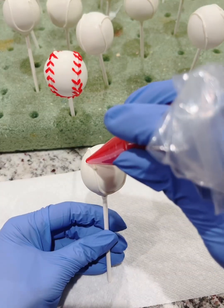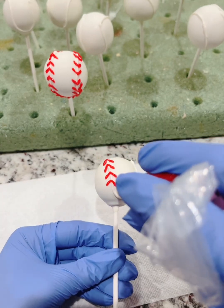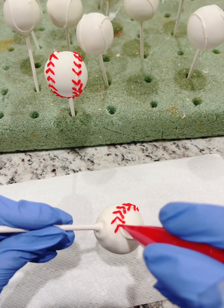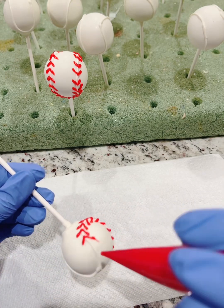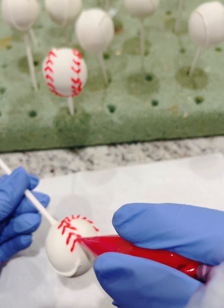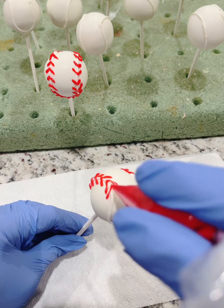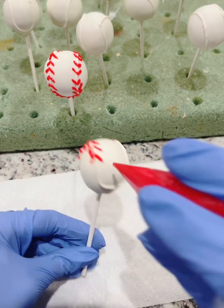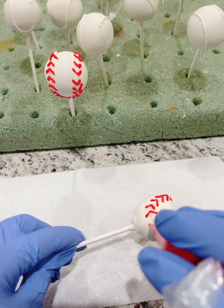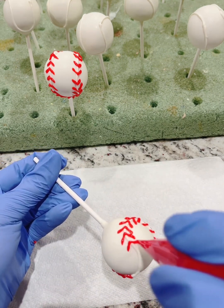And I'm going to show it to you one more time. What I'm doing here is just making upside-down V's to simulate the stitching you see on baseballs. I'm going around where I made the white line on the cake pops using the candy melts earlier. I'm using red cookie icing here to save time, and it still gives you the same effect as candy melts. Just keep making upside-down V's all the way around, following that path.